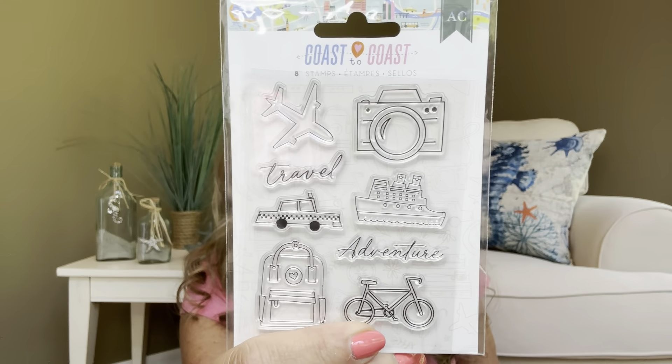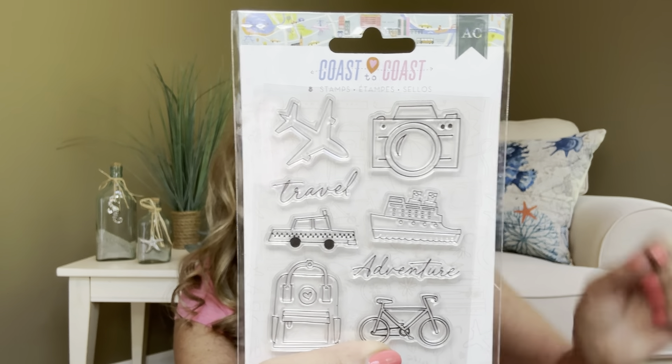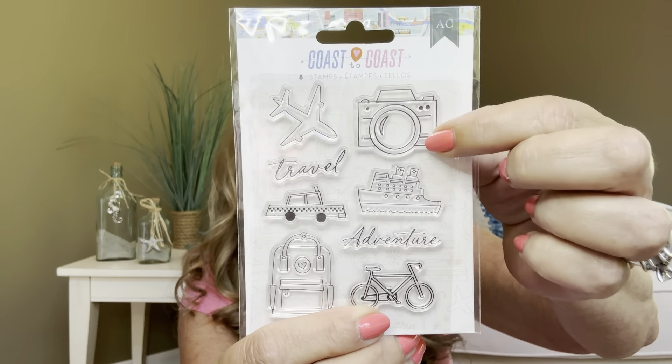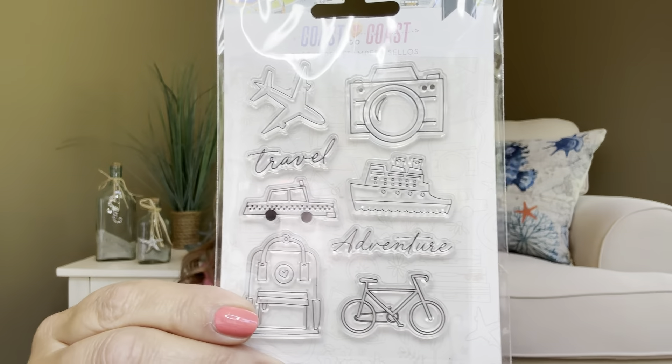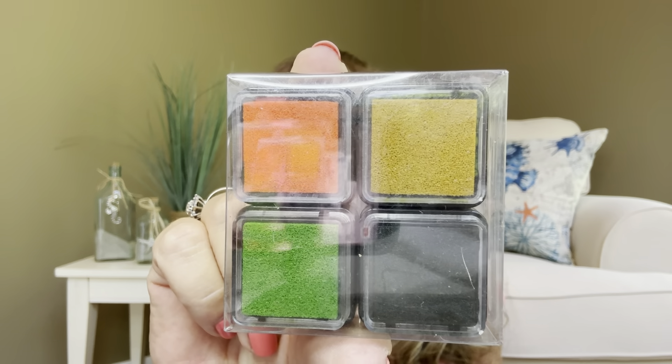The next thing we have is the coast to coast stamps and it has travel — and with my upcoming big vacation coming, these are going to be so awesome for when I want to put some different things in my journal. We've got like a camera here. Now usually with these type of stamps, what you need is an acrylic block, and then you put these little stamps on it — they kind of stick to it — and then you put it in the ink pad and then you stamp away. Look at how cute all those are, and then you've got your little bicycle right there. Dallas didn't forget — she even included some ink to get us going: gold, black, orange, and green.